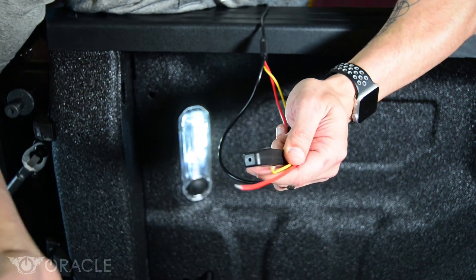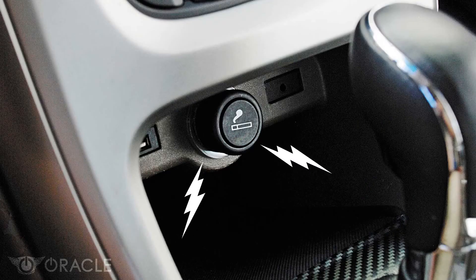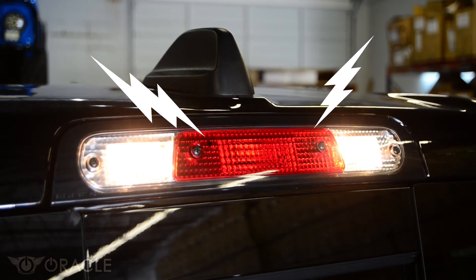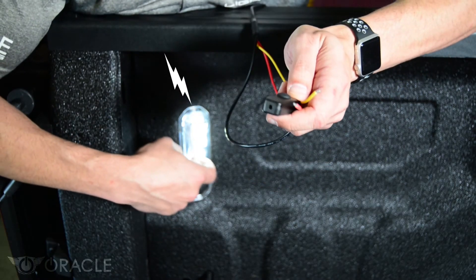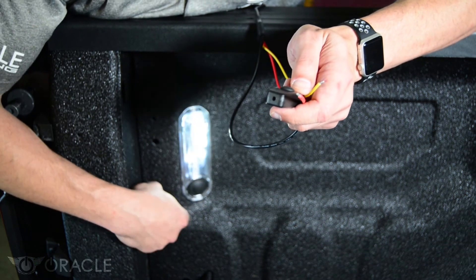One is connecting it to the battery by running the wires up into the engine bay. Another option is connecting it to something closer like a cigarette lighter. You could also hook it to your existing cargo lamp. Or in this case, we have these LED lights right here in the bed, so we're going to go ahead and connect to these and turn them on and off with the switch that's included from the factory.